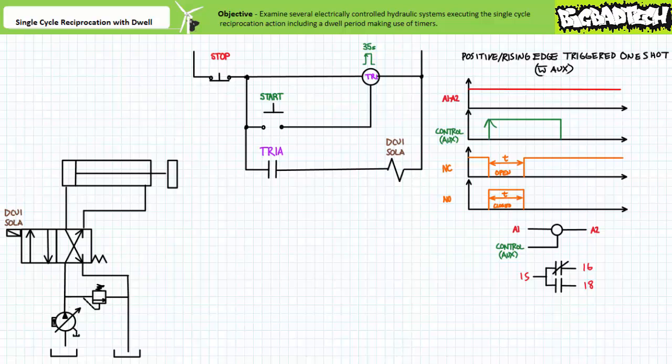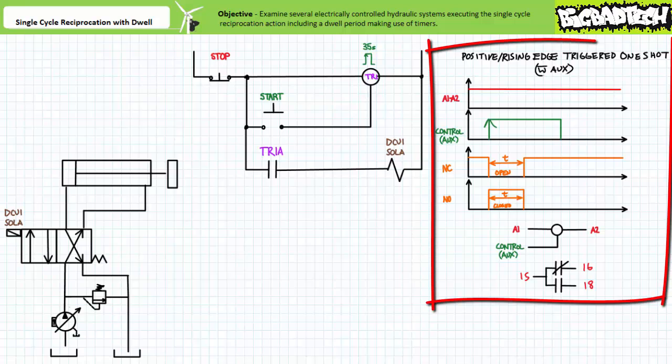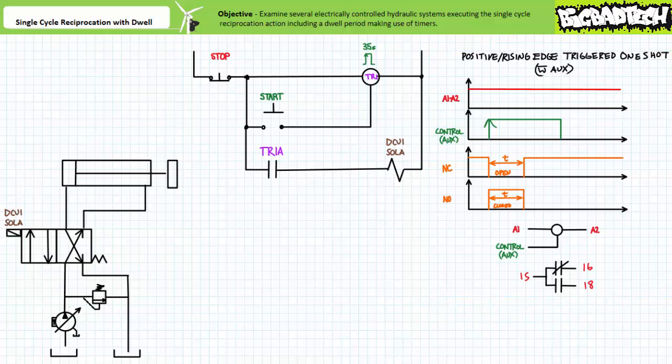This particular timer executing the positive edge triggered one shot function necessitates an additional auxiliary controlling input, illustrated as a coil with three terminals. The coil from A1 to A2 must be continually energized for the timer to properly function. The auxiliary controlling input now serves as the initiation signal for the one shot function, whereas the coil simply serves to power the device. When the auxiliary controlling input receives a positive or rising edge, the associated contacts temporarily assume the opposite activated state. After the one shot period is elapsed, the associated contacts return to their deactivated states. Being non-retriggerable, this timer would simply ignore additional positive edge triggering events experienced within an ongoing one shot.